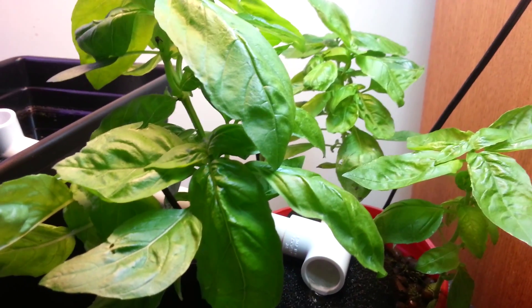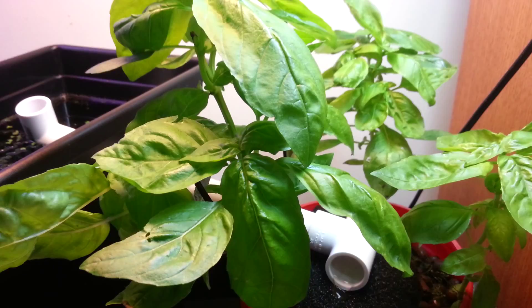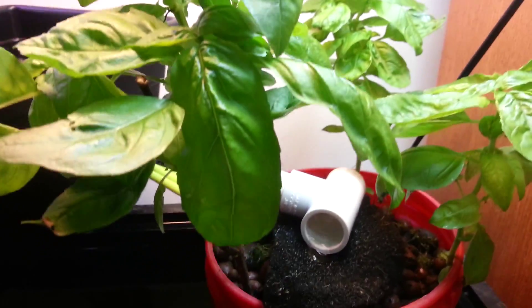Hey there, this is my prototype setup for my aquaponics system. It's set up on top of a 55 gallon aquarium.